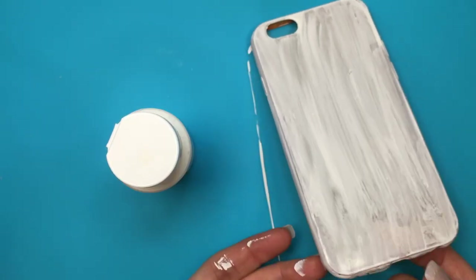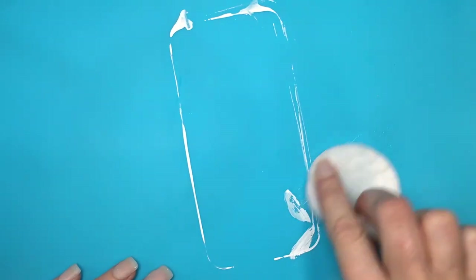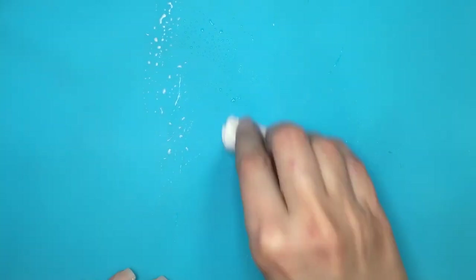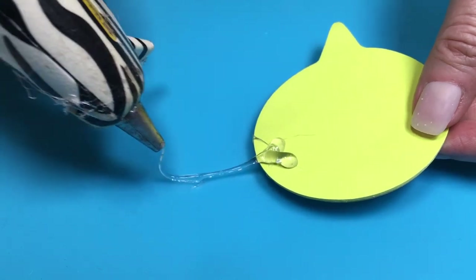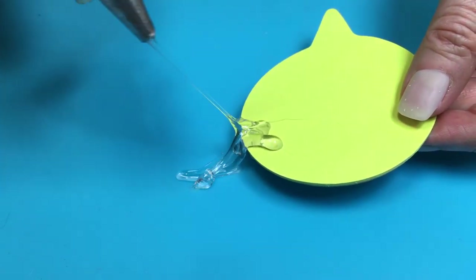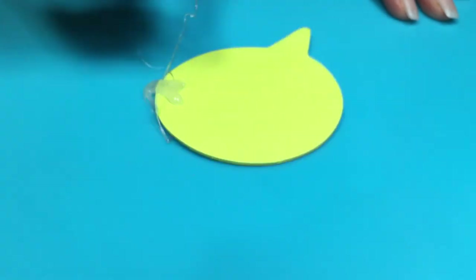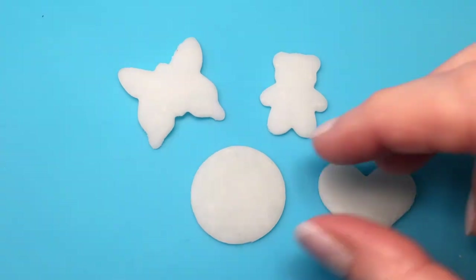I purposely placed my freshly painted phone case on the mat to leave a paint mark and test cleanup. It was really easy to clean — just a cotton pad with water, no soap needed. I also tested the hot glue gun directly on the mat, just to see if it would burn or leave a mark. I could remove the dried glue so easily and it didn't leave a mark, didn't burn, nothing happened — it was like I didn't do anything at all.